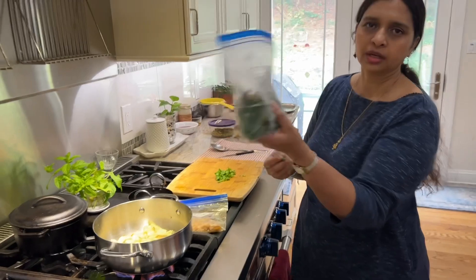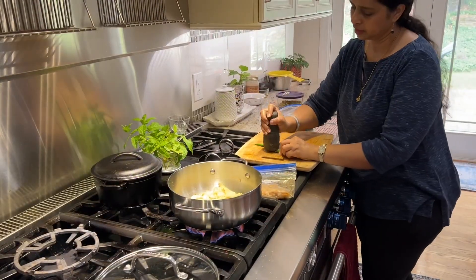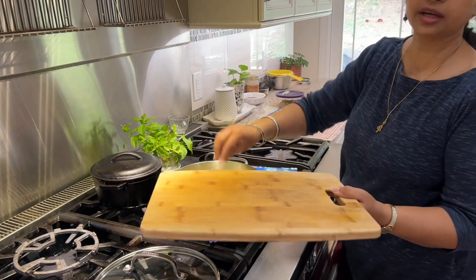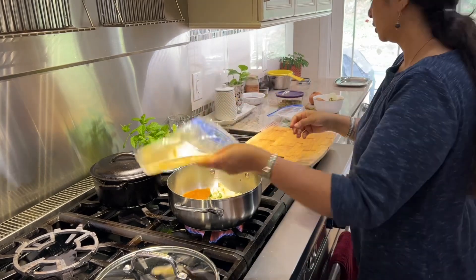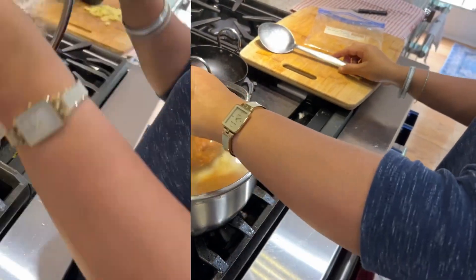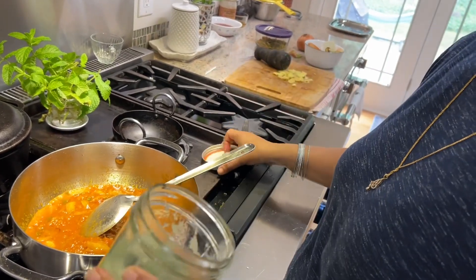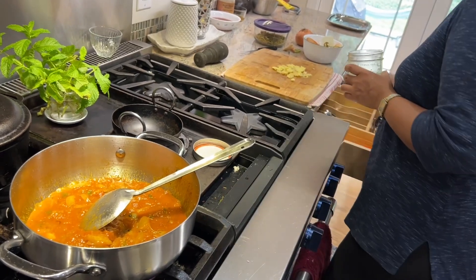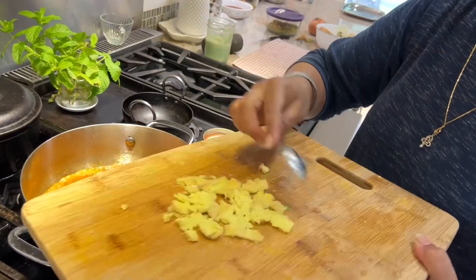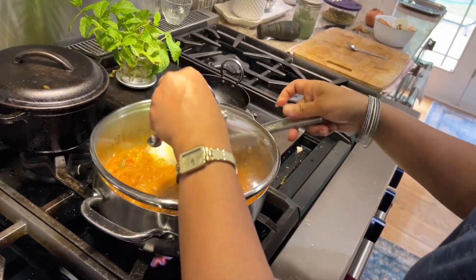This is frozen mulagai from last summer — washed, cleaned and rinsed. There was no ginger garlic paste in the ice cubes, so we will add ginger and garlic paste separately to the sauce.